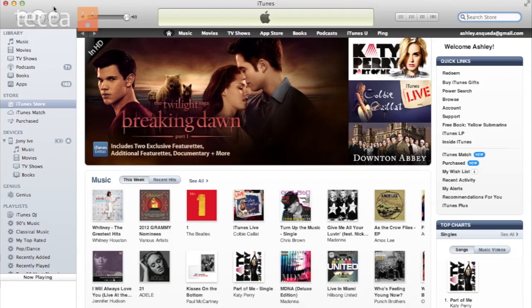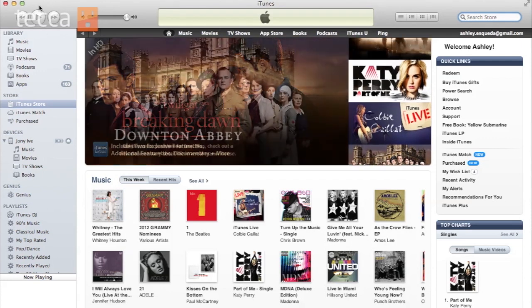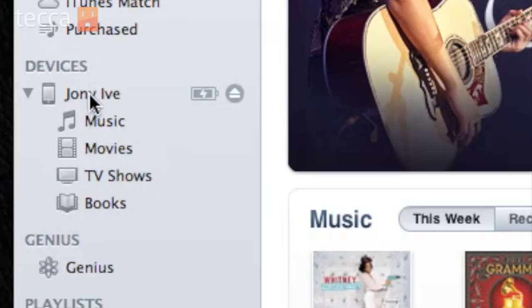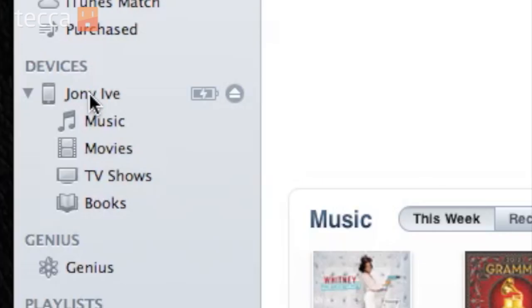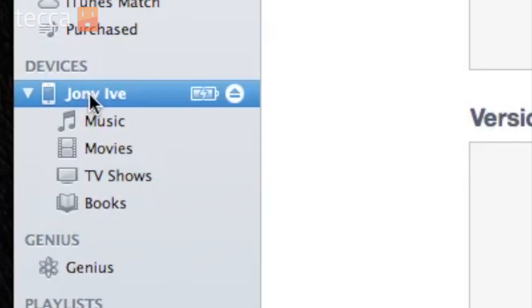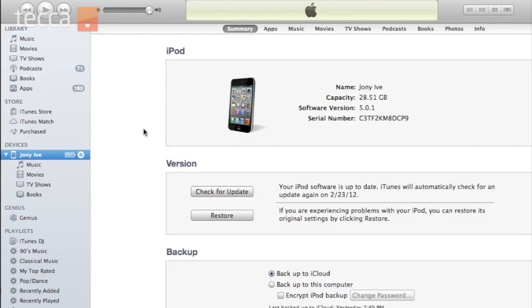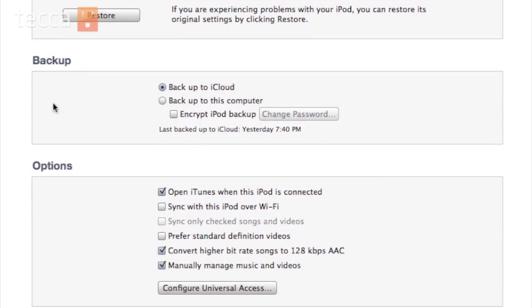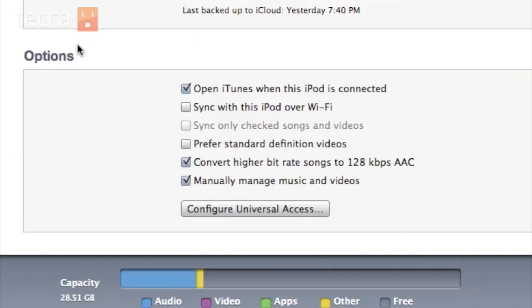We're going to open iTunes on our Windows or Mac computer, and once we're in iTunes, we want to look at the left sidebar and you'll see the name of your device. Click on that device — you'll see I have my iPod here. We want to scroll down, and at the bottom of this first page we have options. The second option in there is "Sync with this device over Wi-Fi."